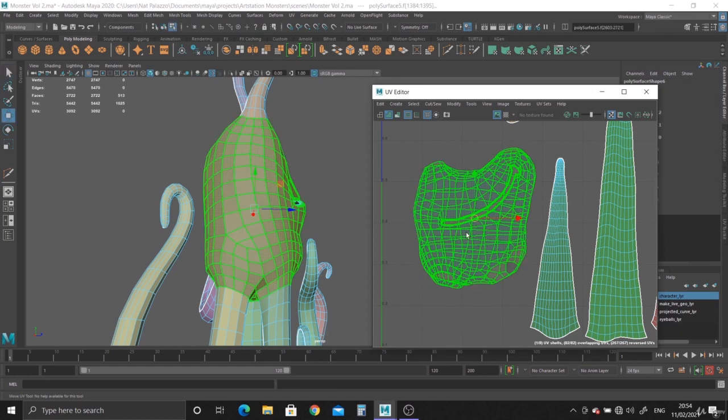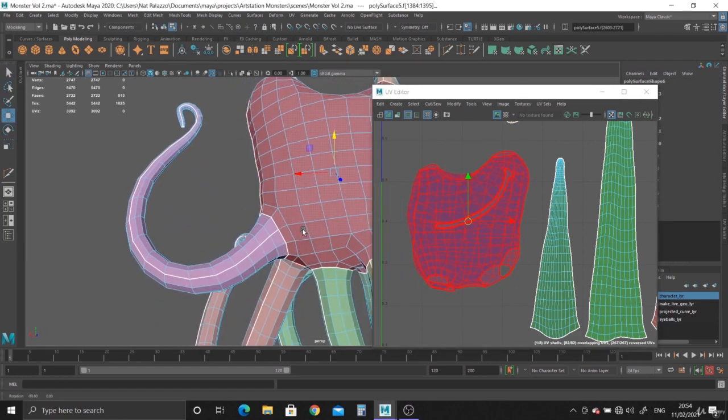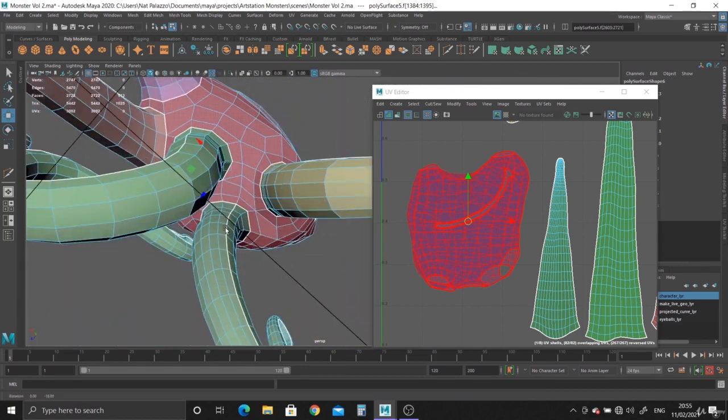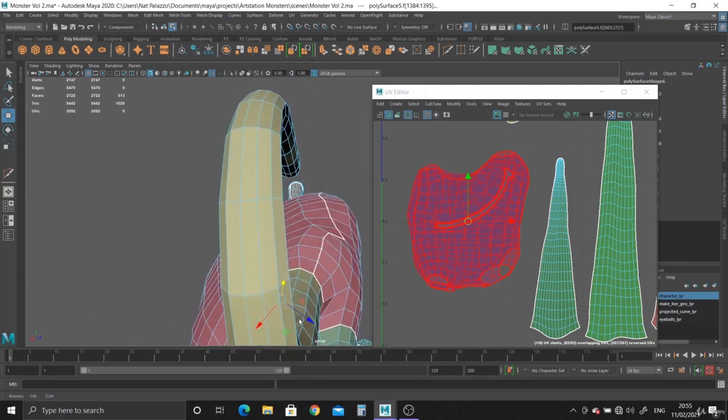Cut. And I think we've got it in two parts now. We haven't — why not? Because we haven't done the bottom bit. We forgot about the bottom bit.